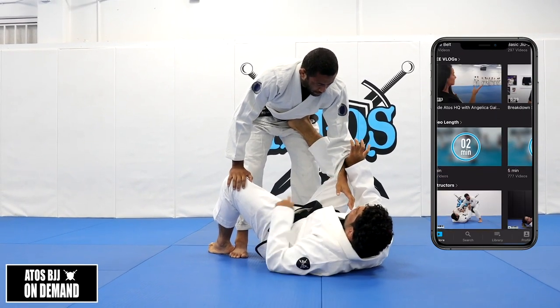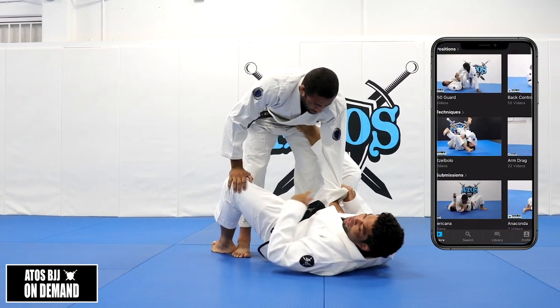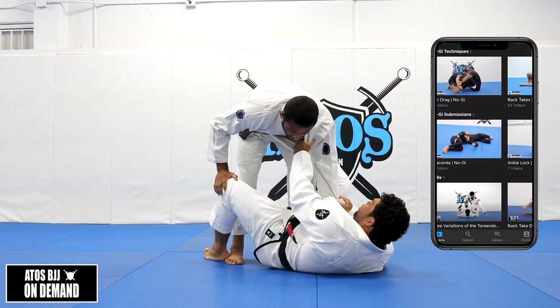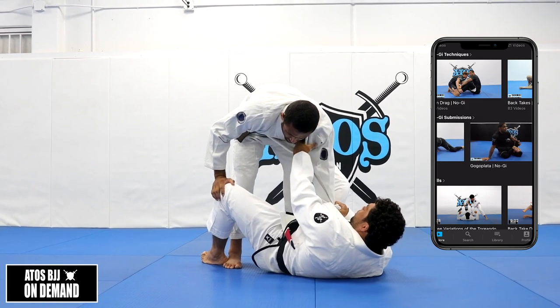This is illegal, right? But if you do it really fast, grab really fast, no problem. So that way you have a really good grip. Now you're going to control the collar right here — you need to control really deep, right here.